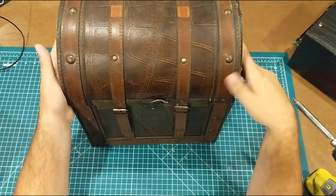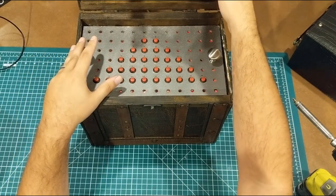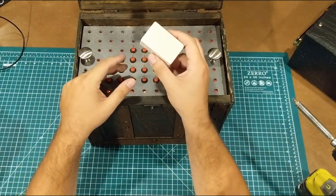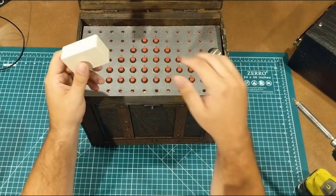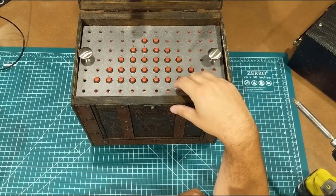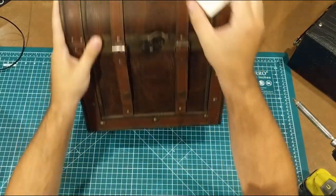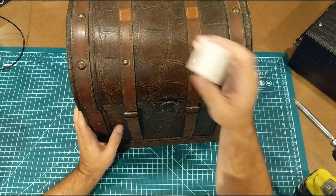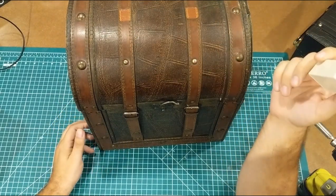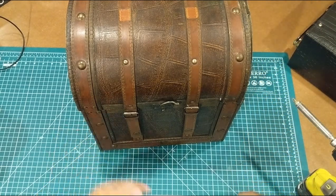Basically, the point is that anything can be an enclosure if you try hard enough. You can spend a dollar on a standard box, or you can spend a dollar upcycling something old and junky that has a really cool rustic feel. Both have their places, but I really encourage you to go out there, scrounge around, see what you can find, and make something cool.